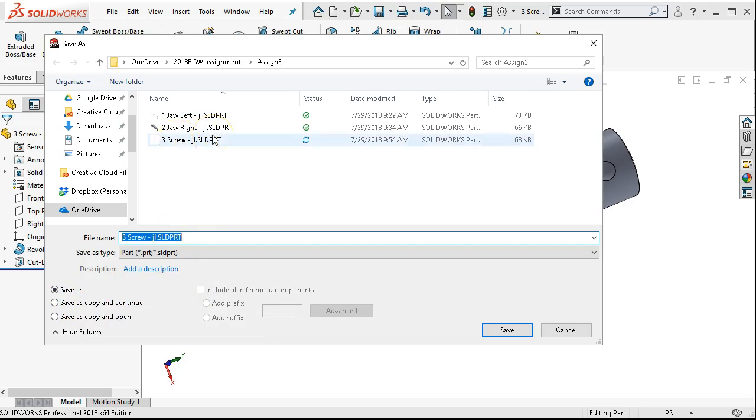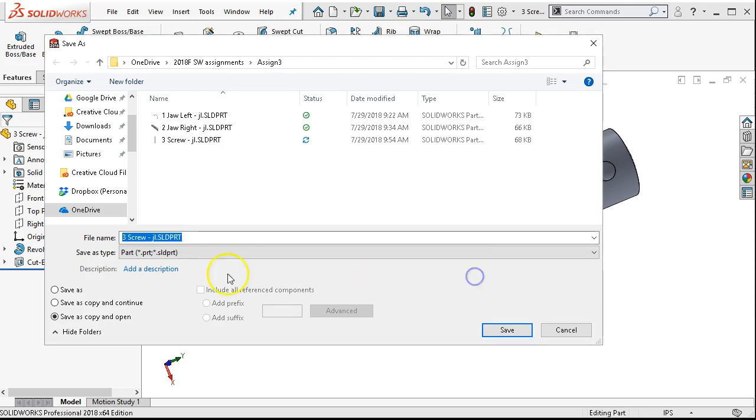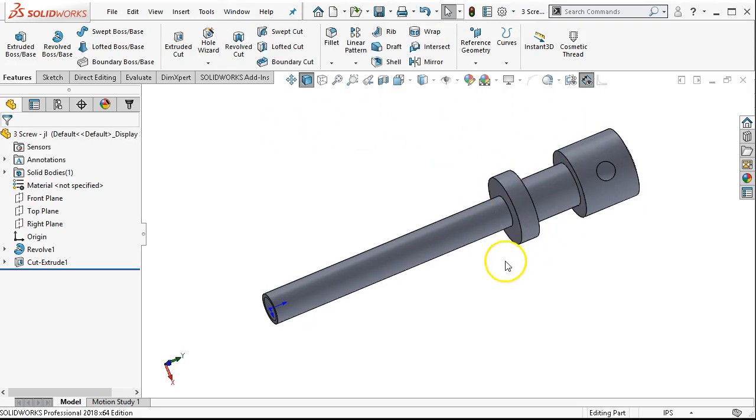Are we going to finish out the screw, or are we going to save as copy and open? In which case, item 3 will still be open but we'll be in item 4. Let's go ahead and save as copy and open. I should have named it — it wouldn't matter what I did if I didn't rename it. So item 4, and this is the pilot screw. Item 4, the pilot screw is open, and item 3 is still available in its own part.